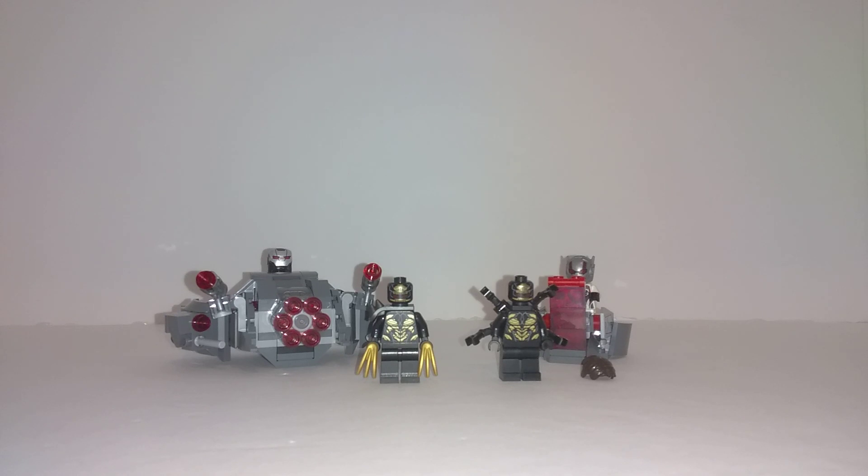Hello everyone, it is DeeDee's Bricks here, and today is my alternative build for the Lego War Machine Buster set 76124.